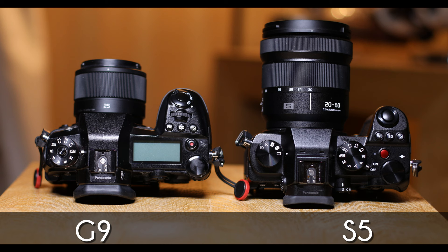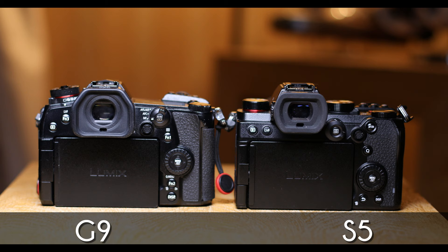Now obviously, anybody that knows me, I've mainly been shooting with the Panasonic G9. So here it is with its 25mm — not a massive difference in size. Obviously the lenses are bigger because it's full-frame, but is it worth the upgrade? I'm not going to go into the full specs of the S5 because there are hundreds of reviews out there that do this already. This is my viewpoint, my opinion, coming from a G9 user — is it worth the upgrade to full-frame?